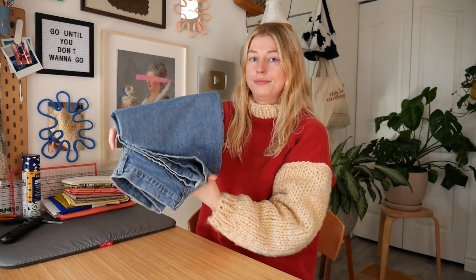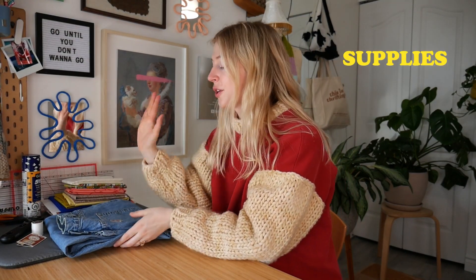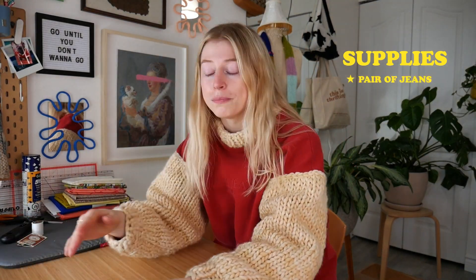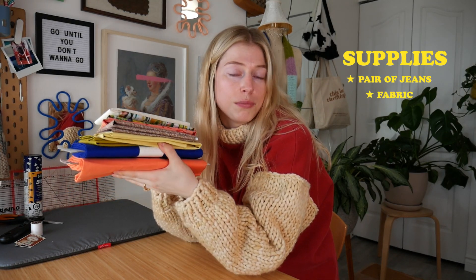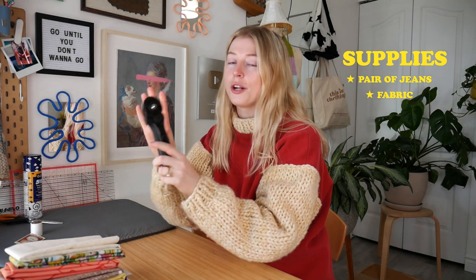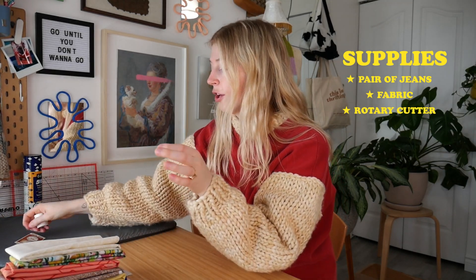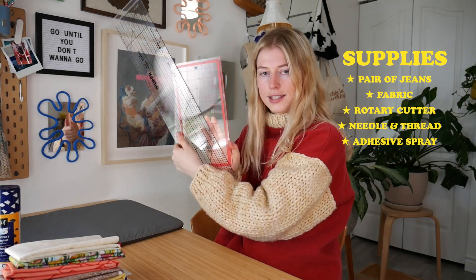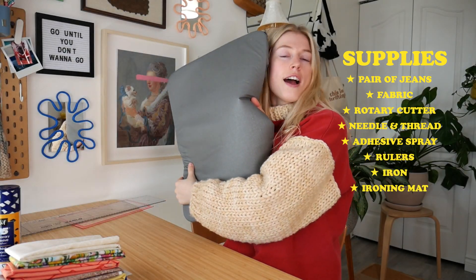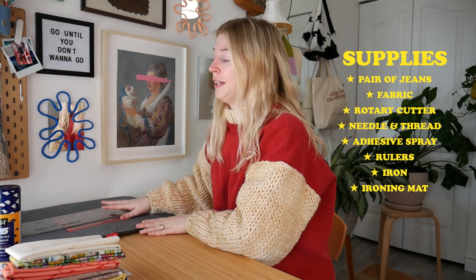Let's get into the supplies you'll need for this thrift flip. For the beginner level, you'll need a pair of jeans, some fabric — scraps, store-bought, or thrifted, just cotton fabric — a rotary cutter or scissors, needle and thread, optionally some adhesive spray, rulers, an iron, and an ironing mat or ironing board.